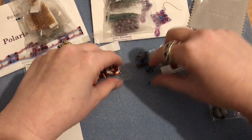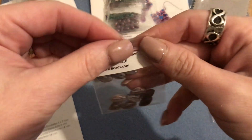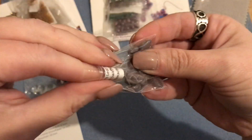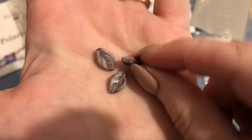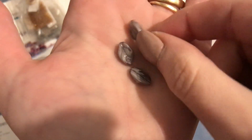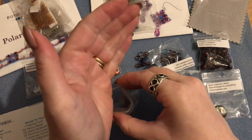Then we have 10 Czech leaf drops, mine are in a lilac swirl - these are pretty. They are seven by 12 millimeters, a light lavender color with some striping, and the hole runs across the top. We got 10 of those.